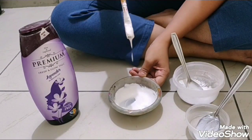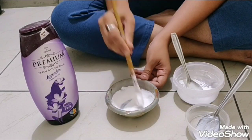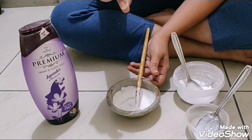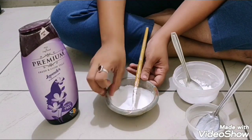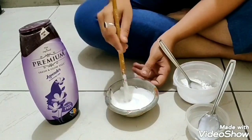I will show you the consistency. As you can see, it is falling drop by drop, not in a continuous line, and if you touch it it will be sticky. Now I am adding one more spoon of water.